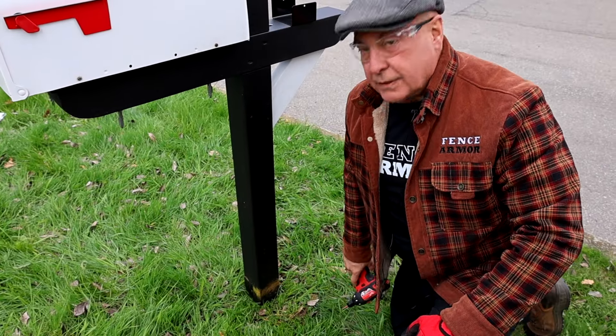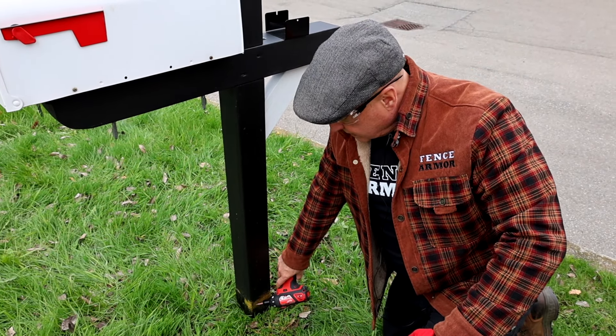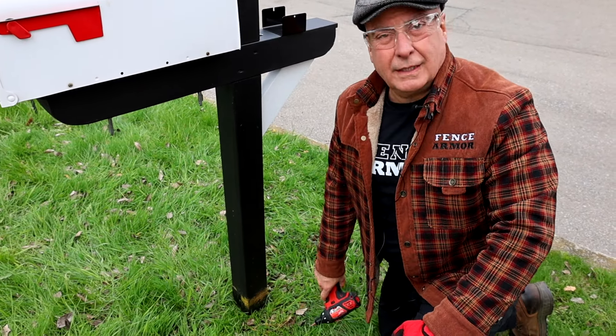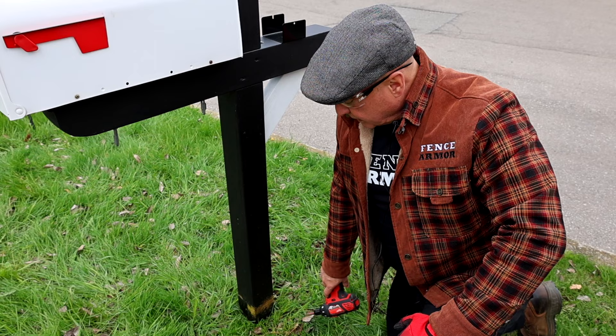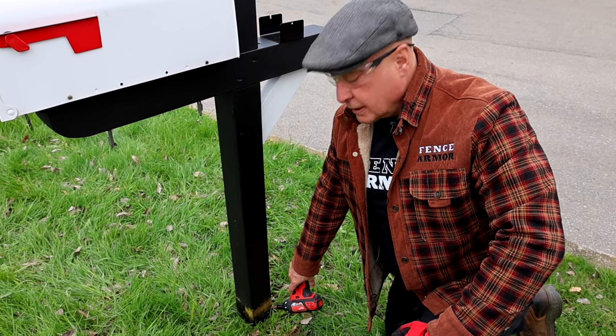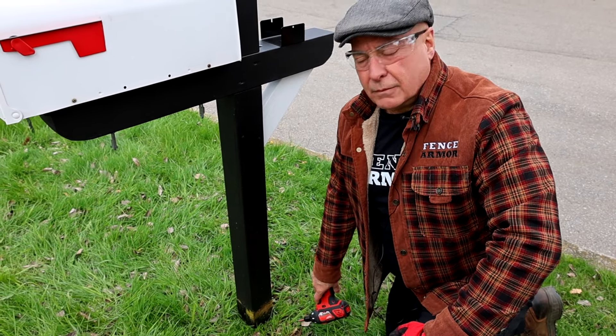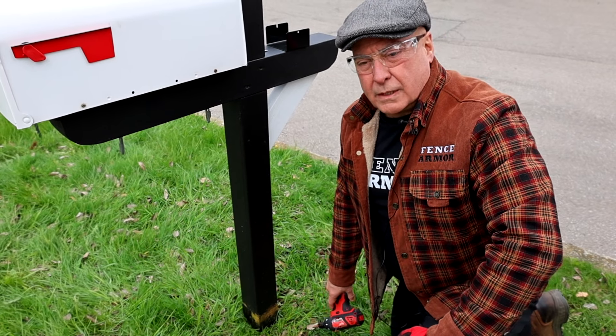You can see in about seven seconds how quickly that damaged the post. Why is a damaged post not a good thing? Not only is it ugly, but that wound now takes away the finish — in this case, the black stain that was on here. It removed that, so now it's vulnerable to dog urine, to water.